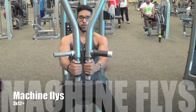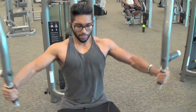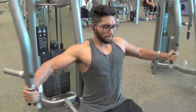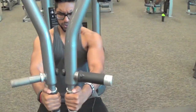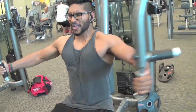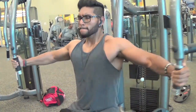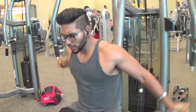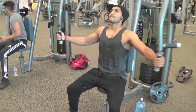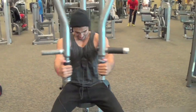Pec deck, also known as machine fly. On this machine I like to focus on the inside of the chest and really squeeze at the end of the movement. But when I'm flying with dumbbells, I like to focus on the stretch and the outer part of the chest. Now a lot of people doing this exercise like to flare their elbows out, but when you come together you want to keep your elbows as close as possible and try to keep your arms as straight as possible — this way your chest will contract the best.